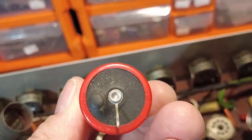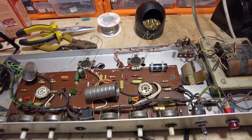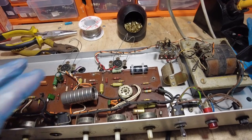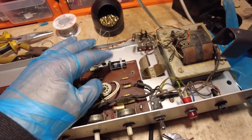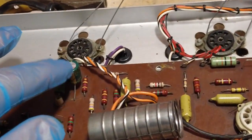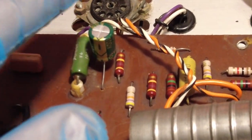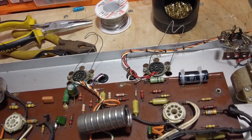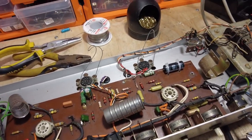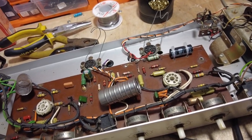The third capacitor doesn't look great either - they all need to go. I've done some work to this already: the 32 microfarad at 350V has been replaced with a 33 microfarad at 350V, and the 47 microfarad bypass capacitor has been changed. I've checked all the resistors on this board and they're incredibly accurate - some are within a hundred ohms on 100k values, which is unbelievable.